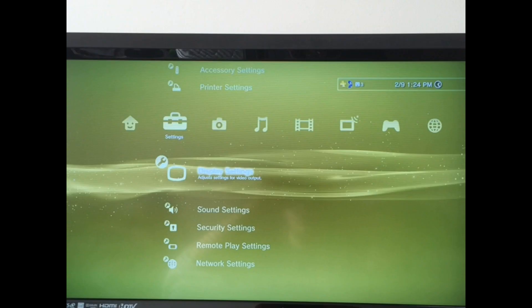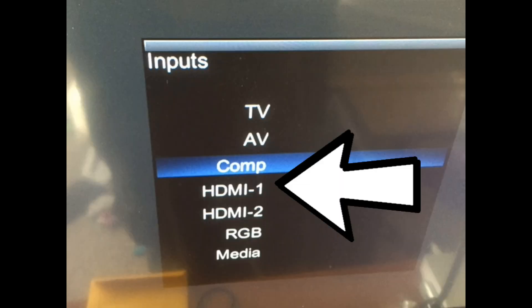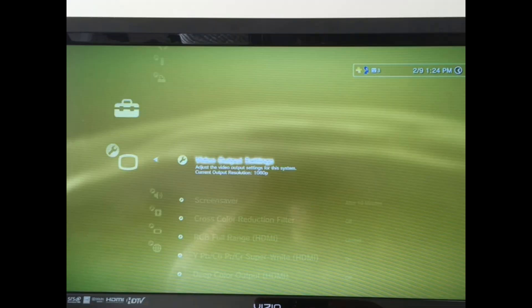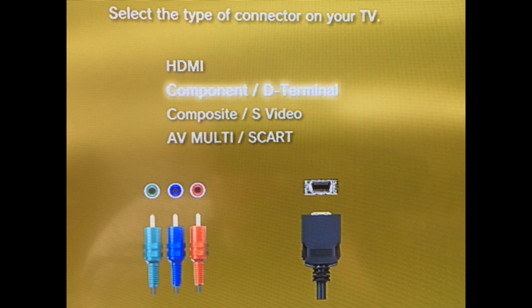Now go ahead and power on the PlayStation 3. Once we've powered on the PS3, it's still going to be in HDMI. Make sure your TV input is selected to HDMI because if it was originally there, that's fine. You're going to have to go under display settings under the HDMI input on your television. Go to Settings, then Display Settings, then select video output settings. Once you've selected video output settings, you're going to see a screen with HDMI — you're going to select component.